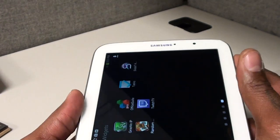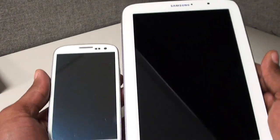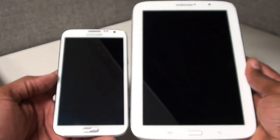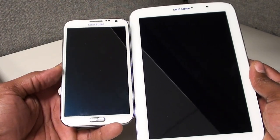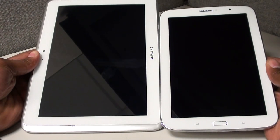Let me pull up some other Samsung products so you can get an idea of the size. Next to the Galaxy S3 it's a lot bigger. Next to the Galaxy Note 2 it's a lot bigger as well — not too much bigger, but you can see the difference. And next to the Galaxy Note 10.1 there's a big size difference — the Note 10.1 is a lot bigger, but it's also a lot harder to carry.